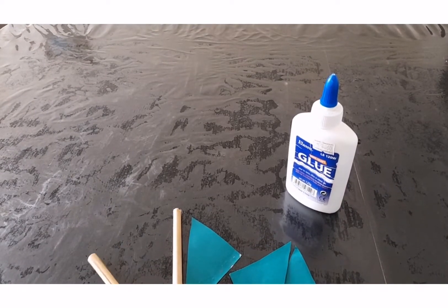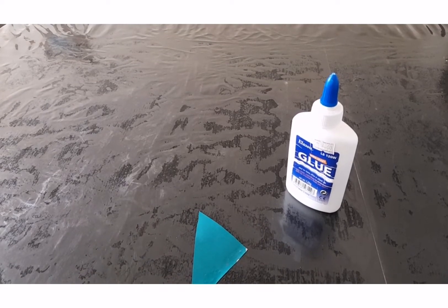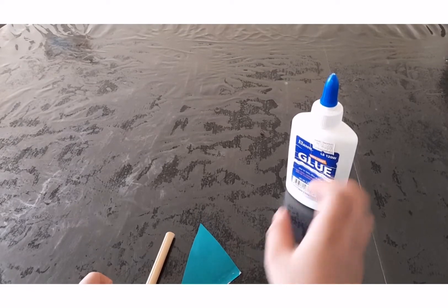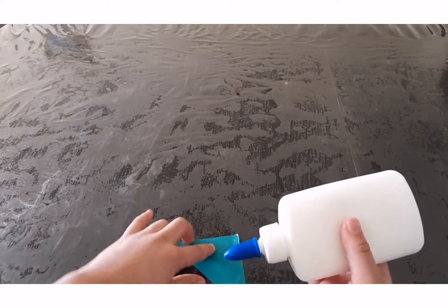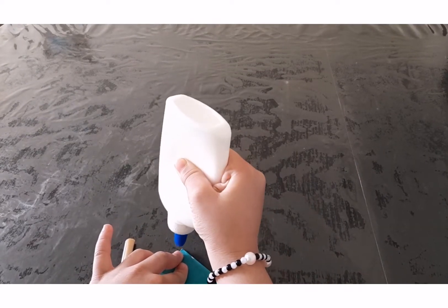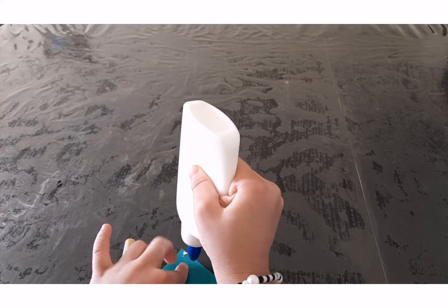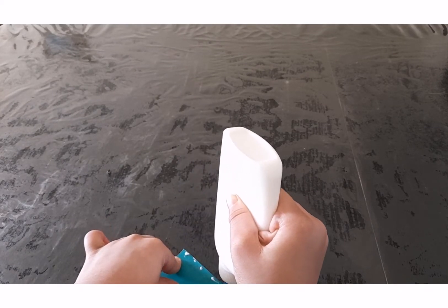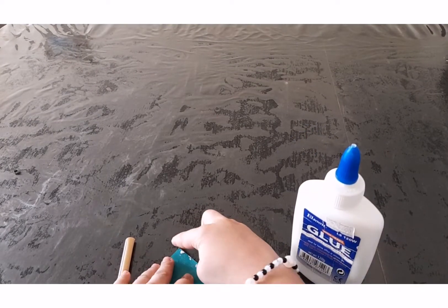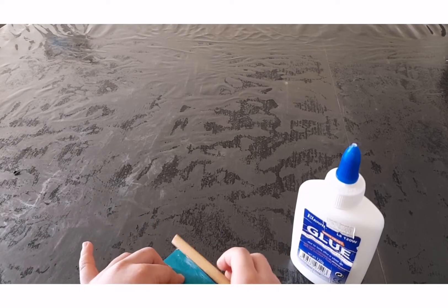We'll take one stick and one triangle. Now we'll just put some glue. The triangle is like this — we'll put glue over here, near the triangle corners. First this corner, and we'll put glue everywhere. And we'll just rub it off from our stick and take the stick.